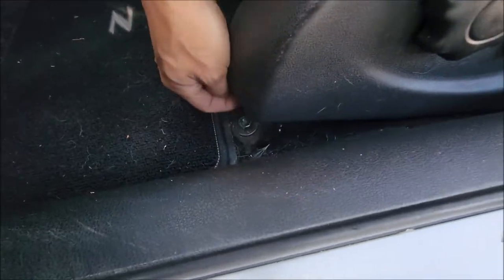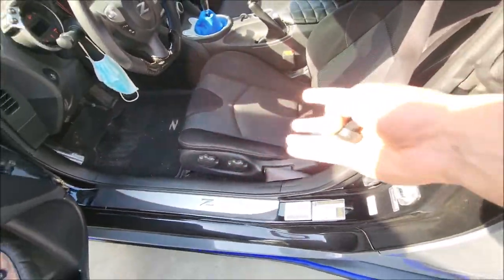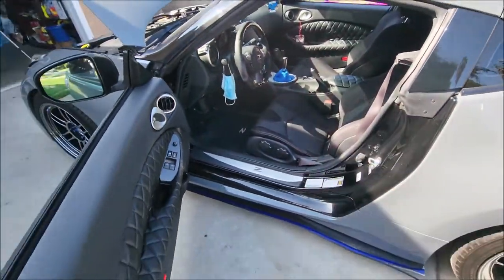From there we can start taking the seats out. There are just gonna be four bolts covered by these caps — two in the front, two in the back. I'm gonna give you guys a quick time-lapse to take that off and then we'll go from there.